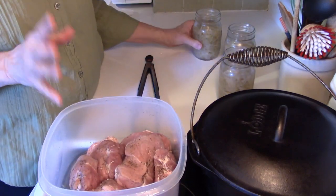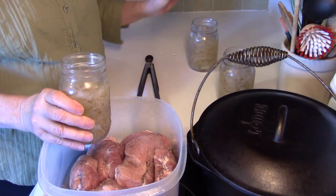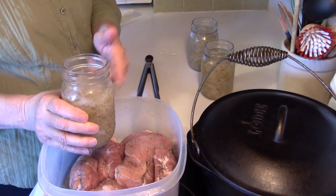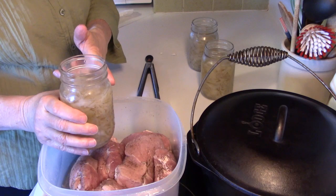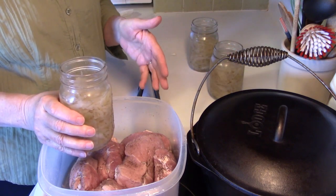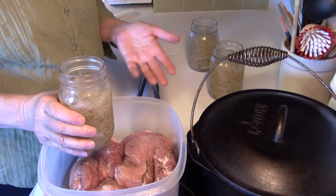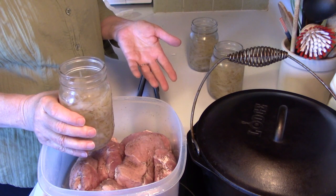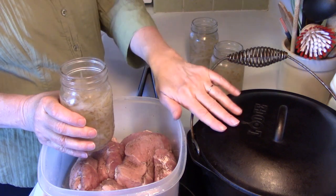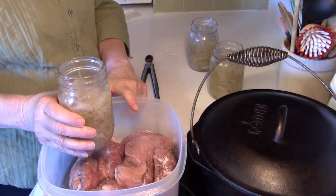Now I have three pints of sauerkraut. This is some sauerkraut I canned back in February. Normally you'd use however much kraut you want — it depends on what you like. I like a lot of sauerkraut, and when you do this dish the sauerkraut will cook down some, so you have to keep that in mind.